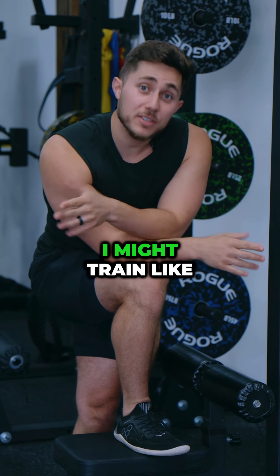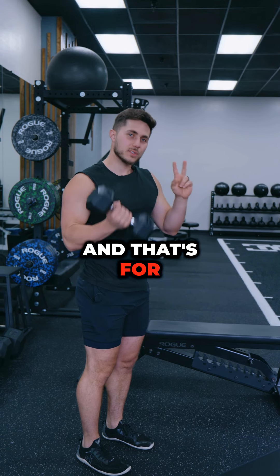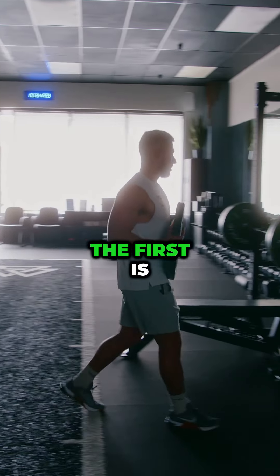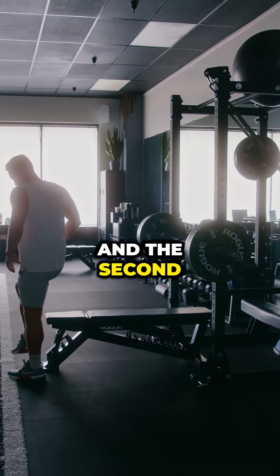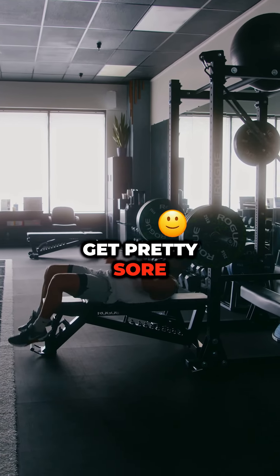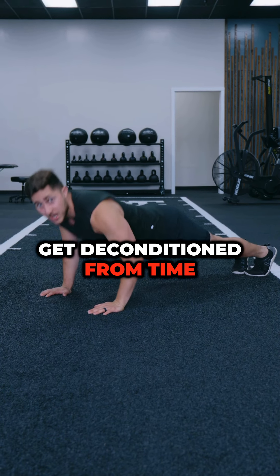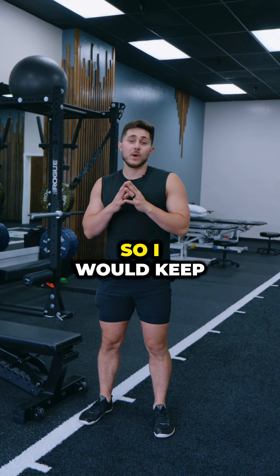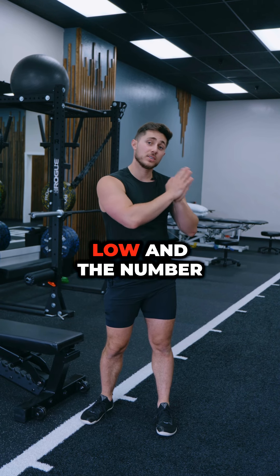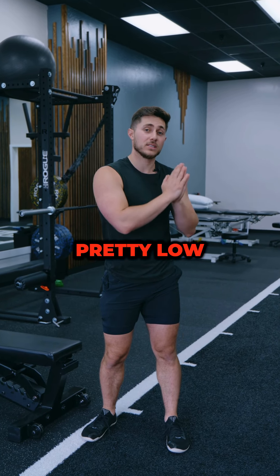That being said, I might train like it was the first time you went to the gym, and that's for two big reasons. The first is you probably don't need that much volume if you haven't trained in a while. And the second is you might get pretty sore. In the same ways your muscles might get deconditioned from time away from training, so does your body's ability to recover. So I would keep the volume pretty low and the number of sessions you do in a week pretty low.